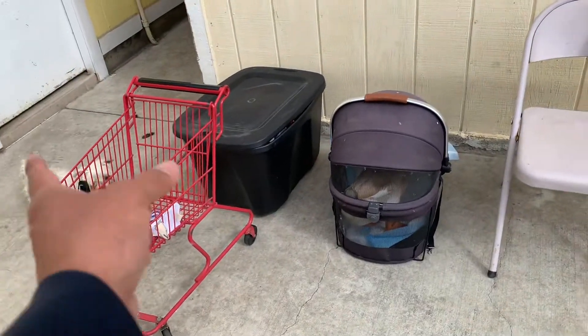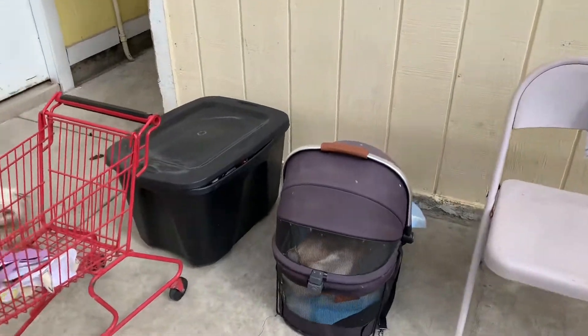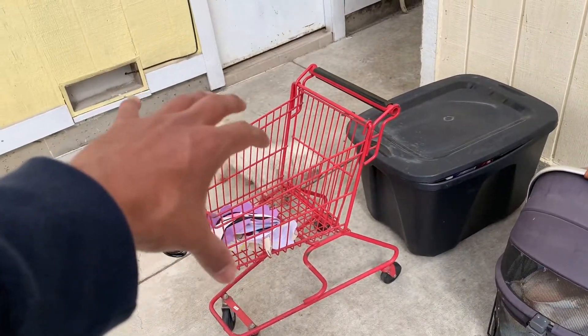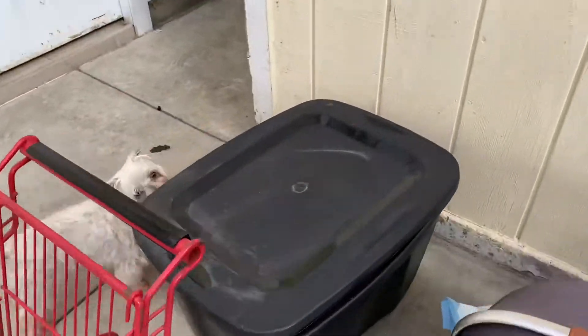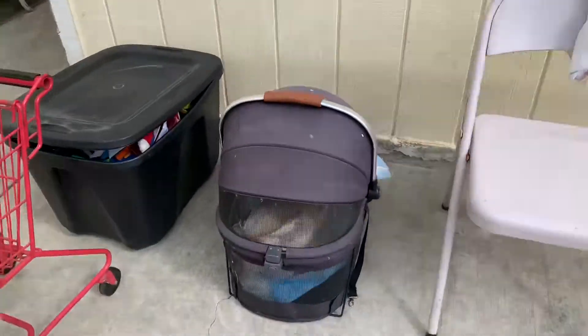So this is a quick look at what our setup kind of looks like when we film videos. So if I'm getting things set up, there's Lobo. Sometimes we use this to hold the camera. I got his cosplays over here. If I'm getting all this set up, I usually keep them in here.